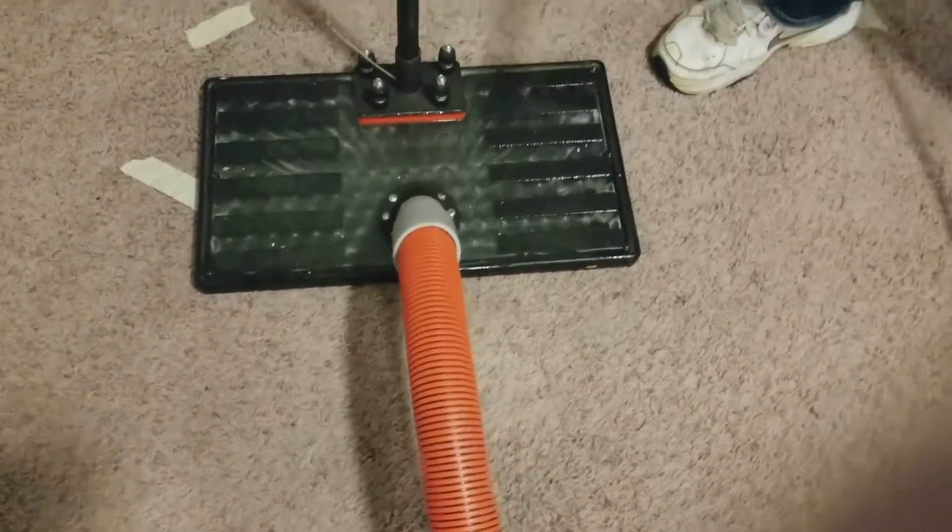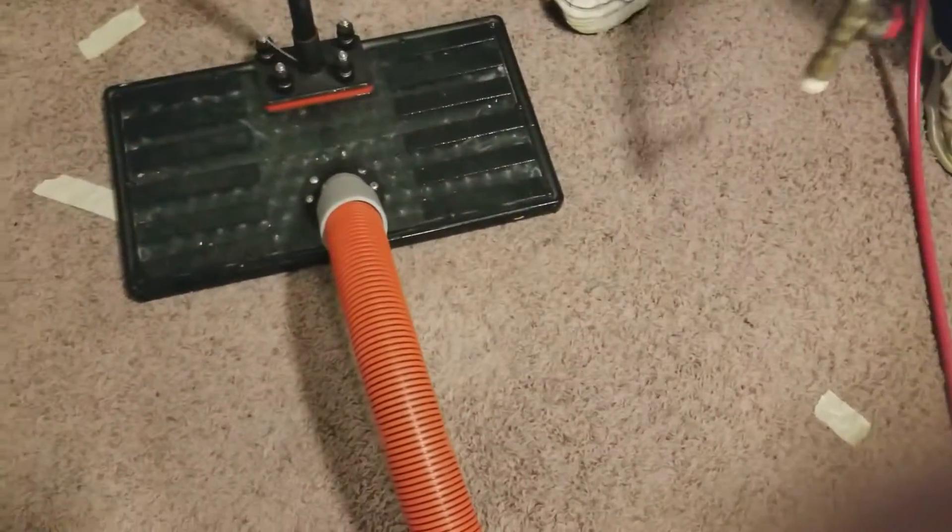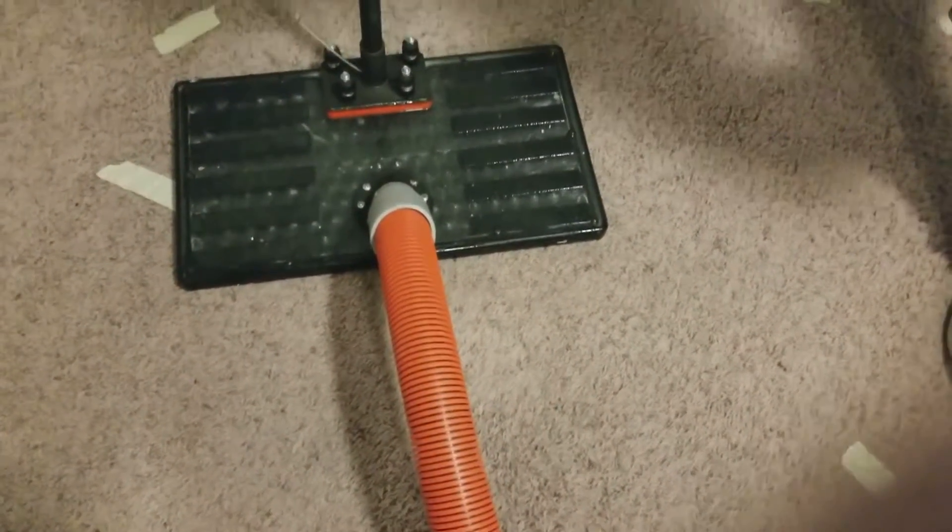And when we're done, we're going to leave a couple of fans here to do some top-down drying and make sure the carpet pad gets dry.